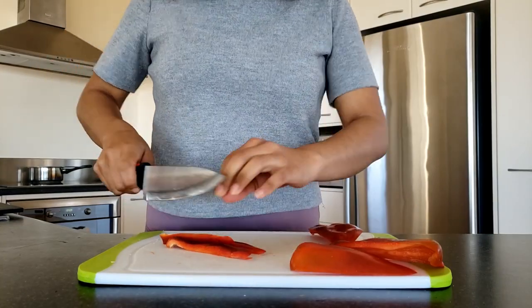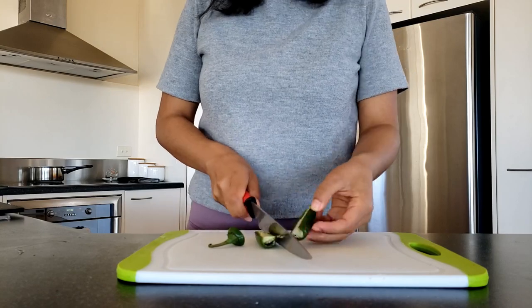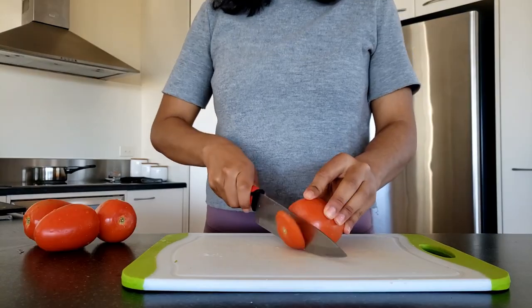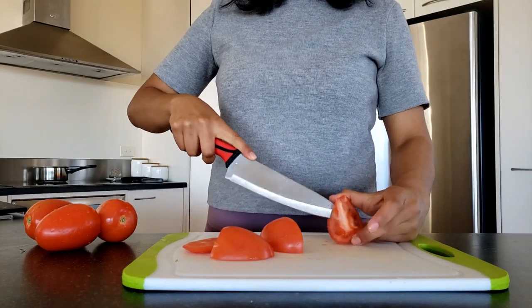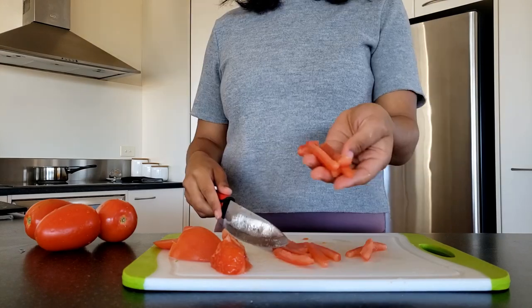Then start slicing them thinly. Then the jalapeño — do the same thing. Deseed it, then slice it, and that should be it for that one. Now the tomato — you can cut them in quarters, then deseed them like this. Then slice them, and yeah, that's it.